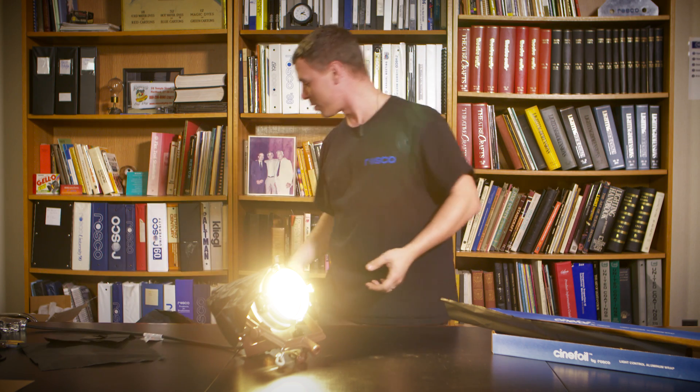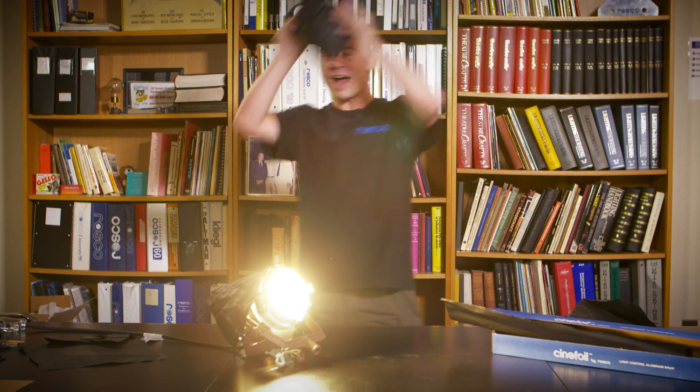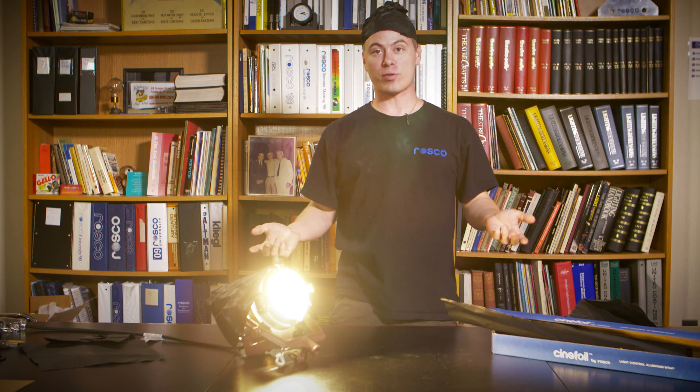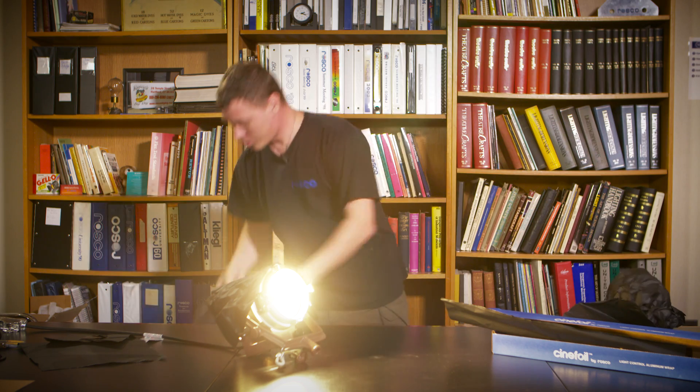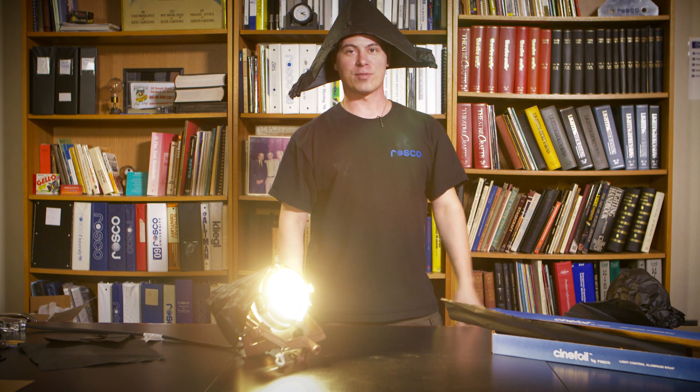What else can we make with cinefoil? Well, you can make a bird. You can make a hat — that way the aliens can't read your thoughts. You can make a plane, or you can be the captain of your own ship.